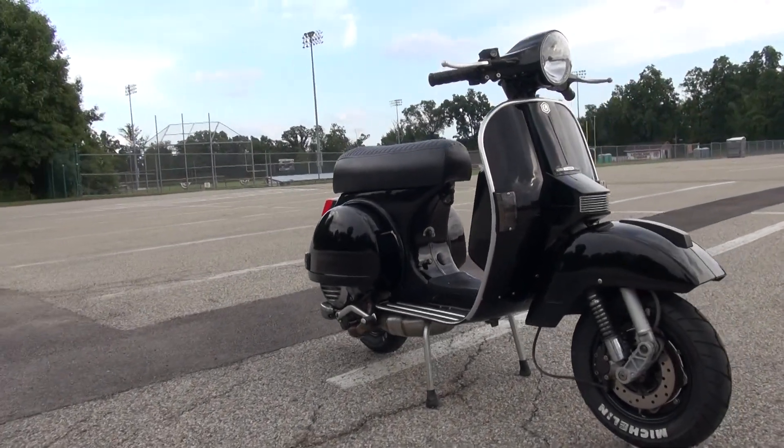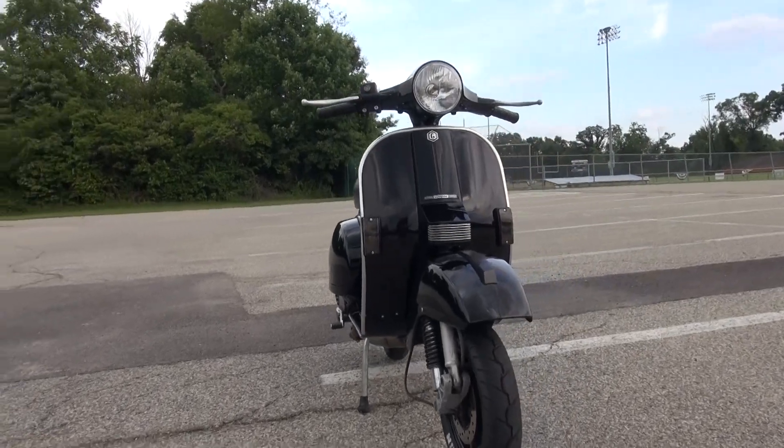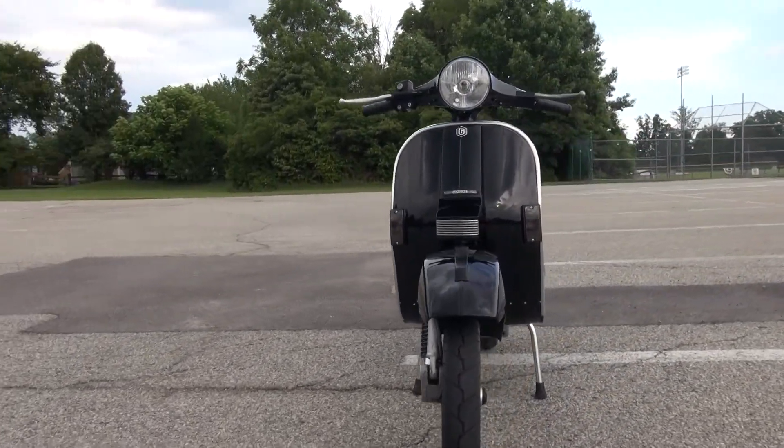Hey and welcome to today's video. I'm super excited to show you this Genuine Stella from 2007 that I built for a buddy of mine.